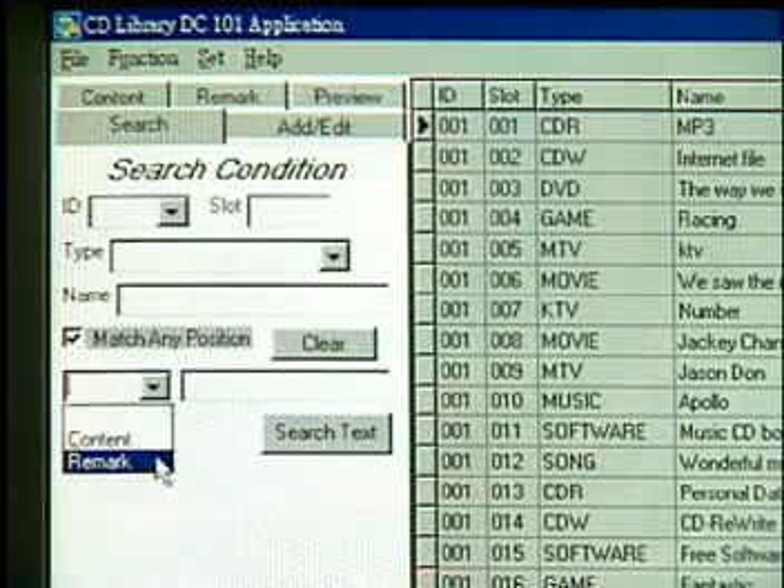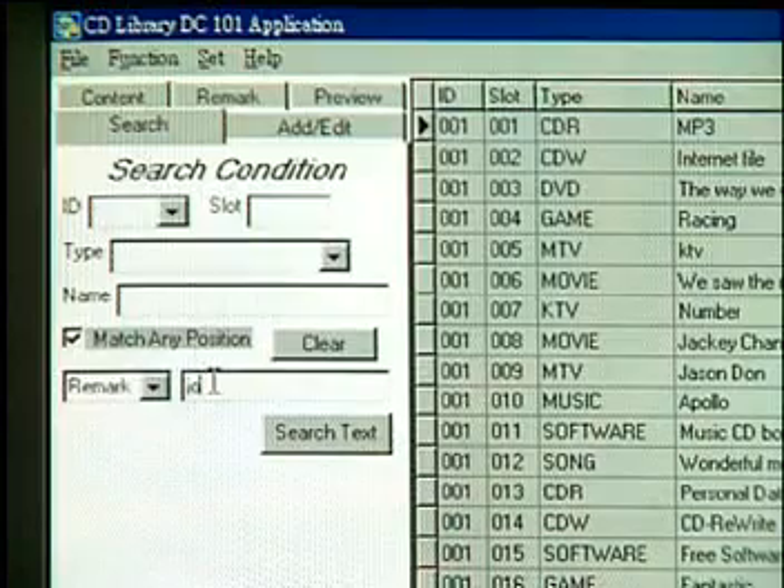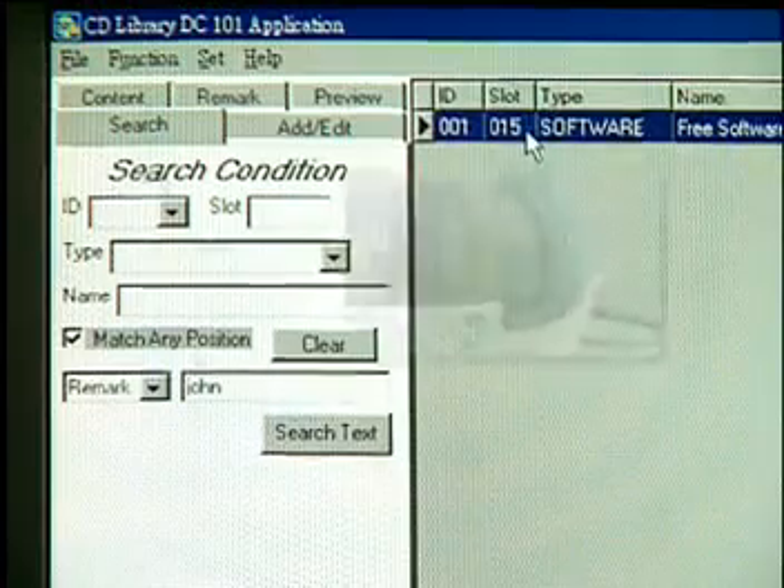If you would like to know which CD has been borrowed by John, go to Search and select Remarks, then type in the keyword 'John'. Click Search Text and the CD will be found.